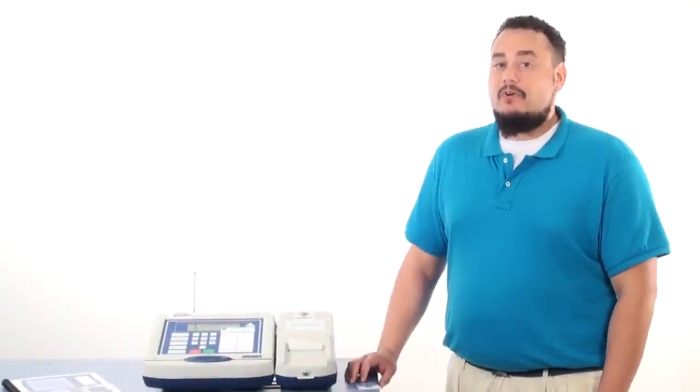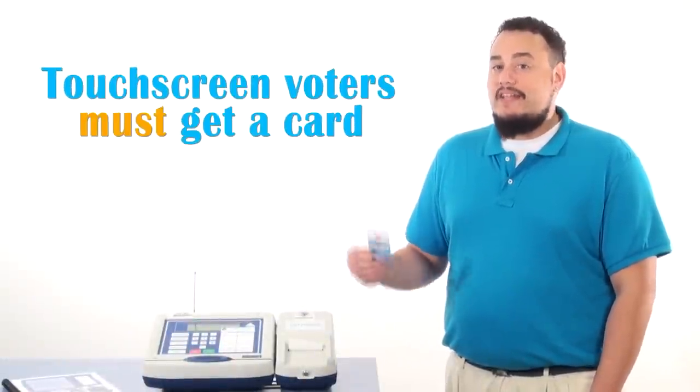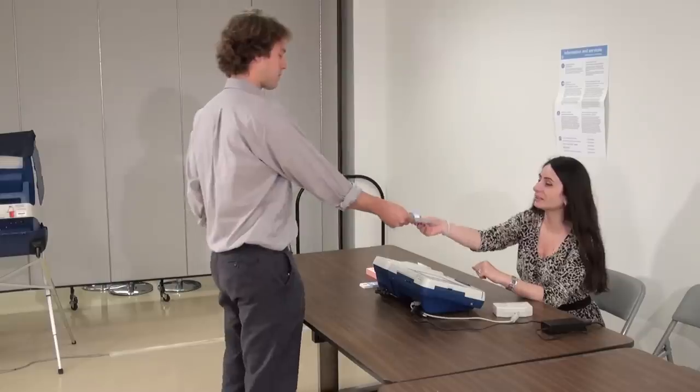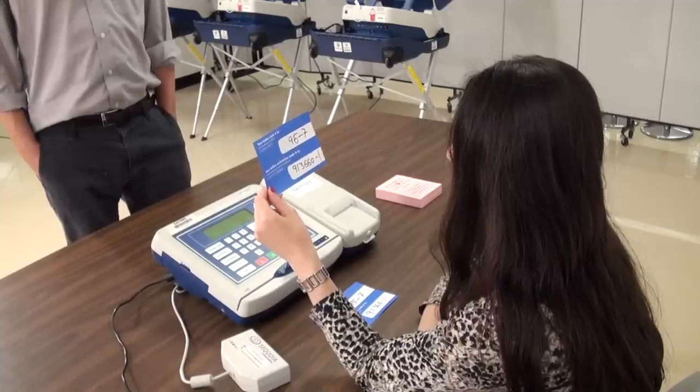During Election Day, each voter who wishes to vote on the touchscreen will need to be issued an activation card. To activate the card, you must check the ballot style slip for the voter's activation code.